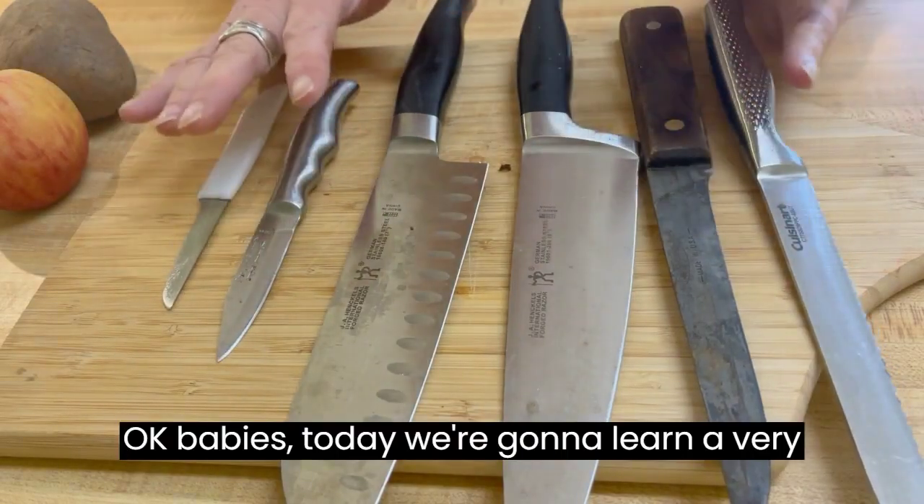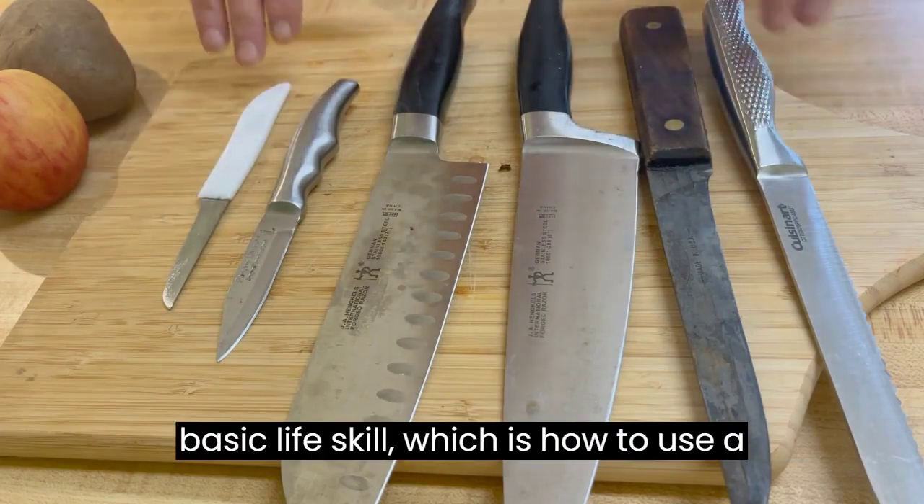Okay babies, today we're going to learn a very basic life skill, which is how to use a paring knife.